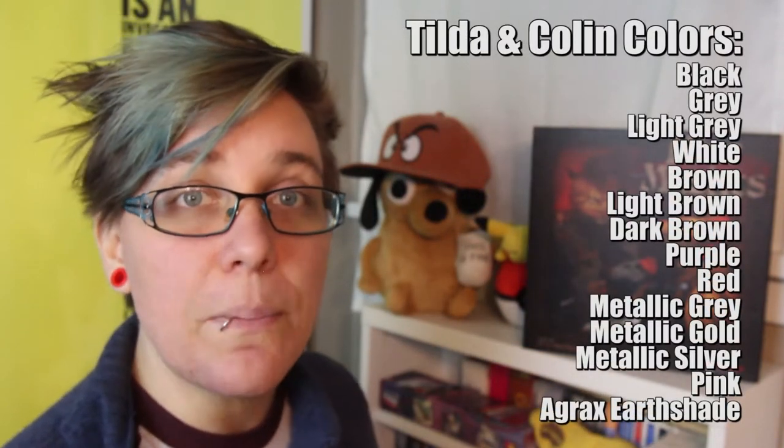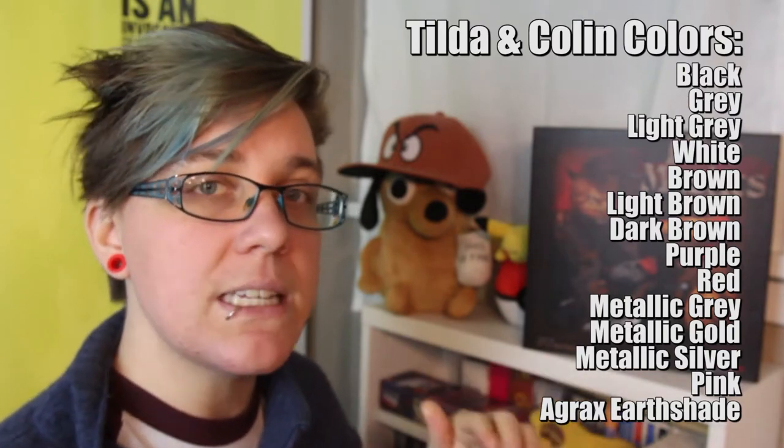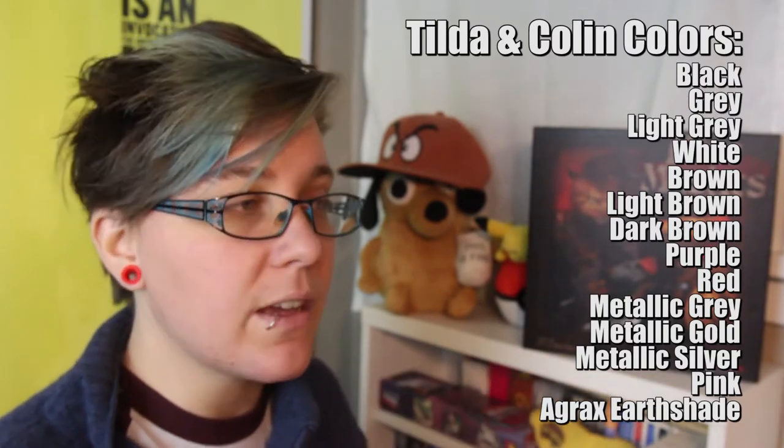These are the paint colors that you'll need for painting these figures with today's episode. In addition, we're going to be painting the bases of all of the hero figures during this episode, because I wait to paint all of the hero figure bases at the same time, so I'm sure that the colors are all consistent and match.